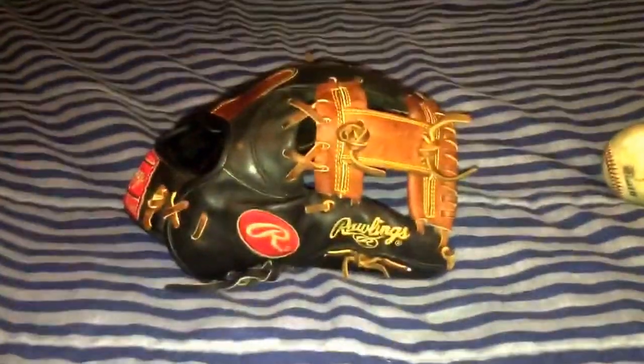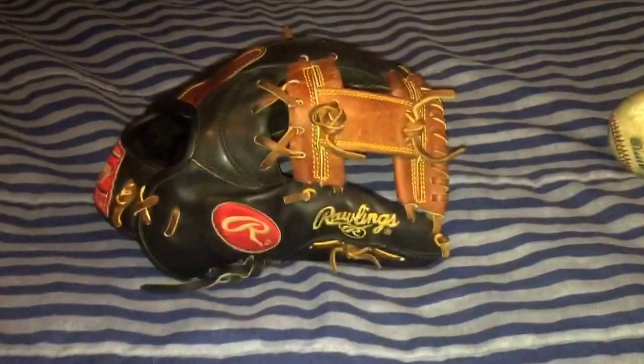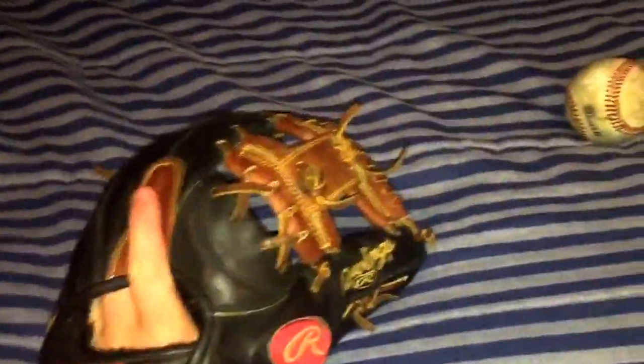Hey, what's up YouTube, it's Matt from the Glove Bros. Coming to you guys with a video today — it's going to be an update on this Rawlings Hard to Hide Pro AR3. I did the hot water treatment on this yesterday and just wanted to show you guys the progress. This thing's coming along beautifully.